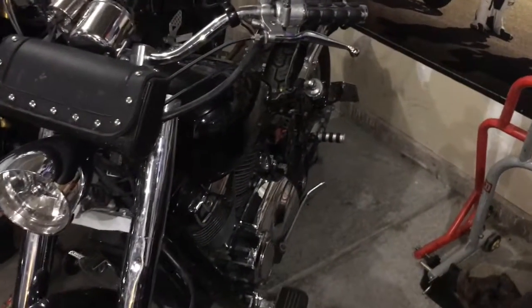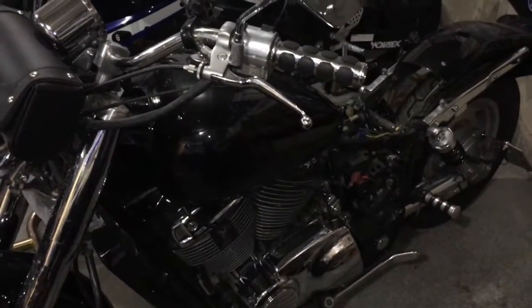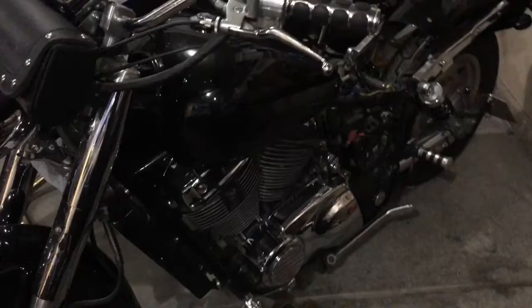Hey everybody, thanks for tuning in. Today we have a 2005 Honda Shadow Sabre, and it's got some charging issues.